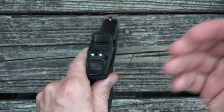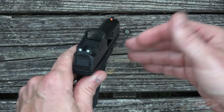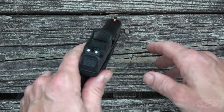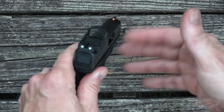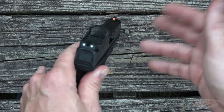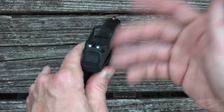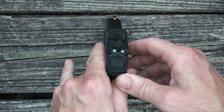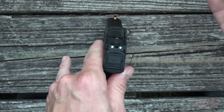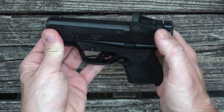The Crimson Trace optic has a 3 MOA dot. It's auto-dimming, which some folks like and some don't. It also has auto-on/auto-off to preserve battery life — I believe battery life is around 500 to 700 hours. But with auto-on/auto-off it will definitely last more than a year unless you're carrying it constantly.